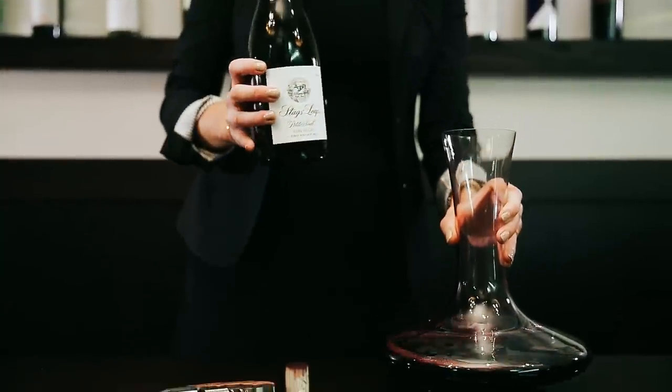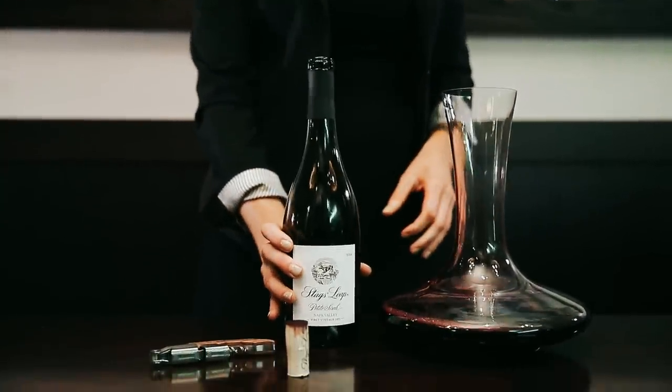When it comes to the time frame for decanting, it can take anywhere from 30 minutes to two to three hours, all depending on the varietal of wine and the age of the wine.